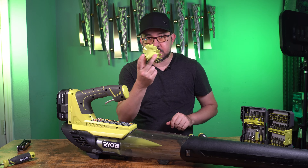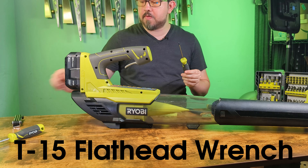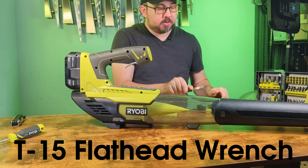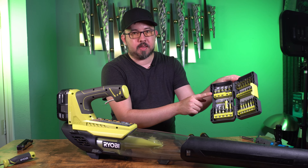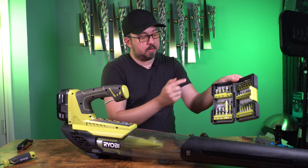So to fix this, this is a $10 part from Amazon. You'll need a T15 Torx screwdriver or an allen key, a flathead screwdriver, and a crescent wrench. If you don't have the allen key or the Torx screwdriver, if you have the kit with all the bits in it, a T15 bit is actually part of that kit as well.